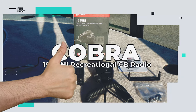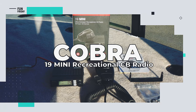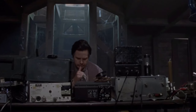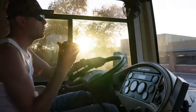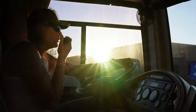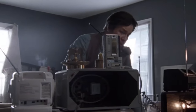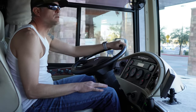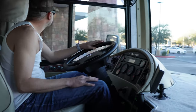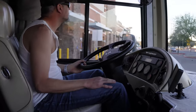So what do we like about the Cobra 19 Mini Recreational CB Radio? While CB radios are mostly a novelty these days, there is still a dedicated community of radio enthusiasts who enjoy talking over the airwaves. You can still have a lot of fun listening in to random conversations while on the road, and obviously there are some practical uses too. If you're out adventuring in a group, it's a great way to communicate to the other cars in your convoy.